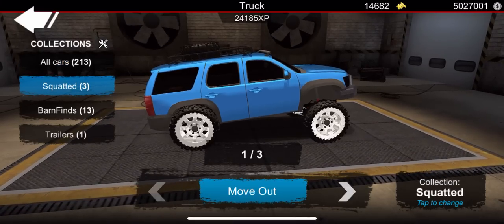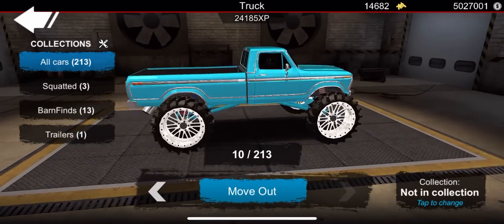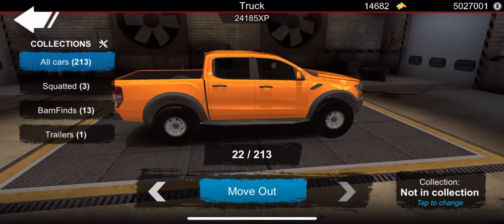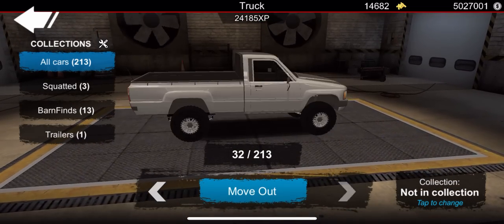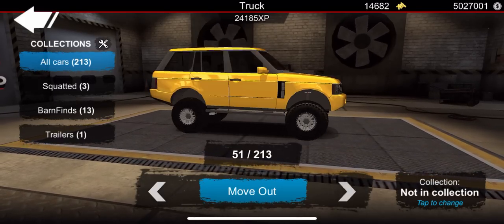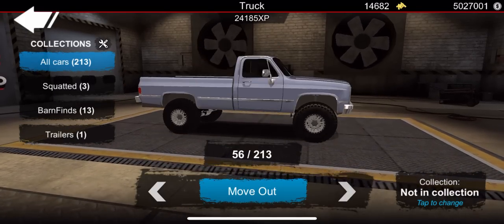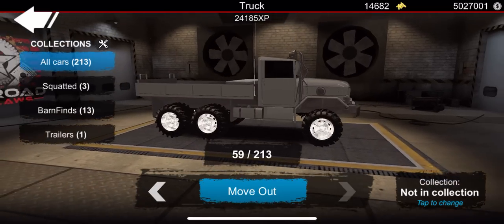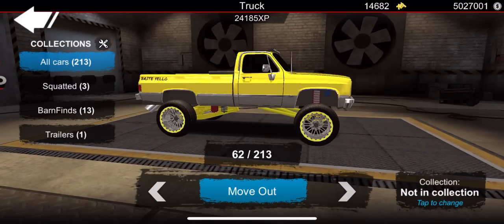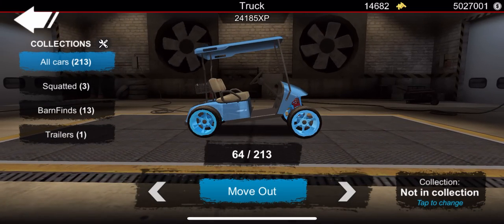Let's cruise through here and see if we can find this golf cart. If you guys have been enjoying this new update be sure to leave a comment down below. Also if you are enjoying this video be sure to drop a like. If you are new, be sure to hit that subscribe button — it is absolutely free. We are on the road to a hundred thousand subscribers, so hit that subscribe button.